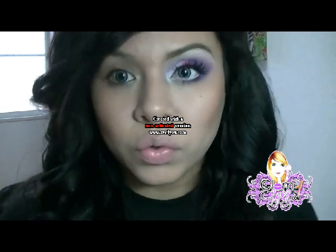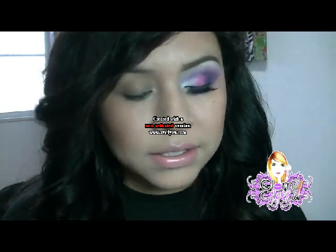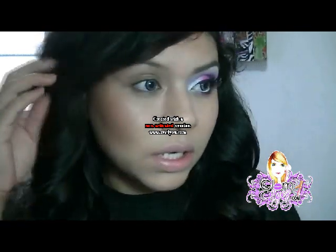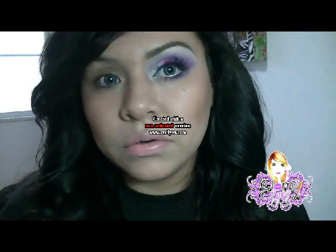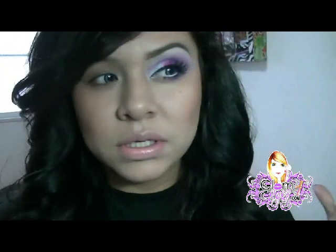Ahora chicas, bueno este mes comienzo nuevamente con los maquillajes que es de la marca de Glam Eyes. Les traigo un look muy dramático. Lamentablemente en la cámara no se captan los colores realmente como son, pero en las fotos les voy a poner cómo son realmente los colores. Así que si tapo esto tal vez se note, pero está bien así bien dramático. Vamos a comenzar.